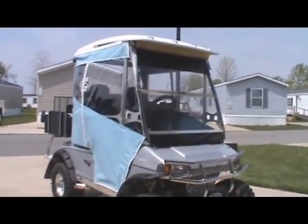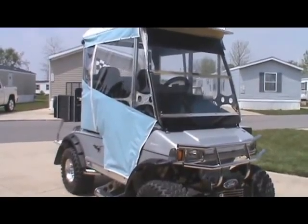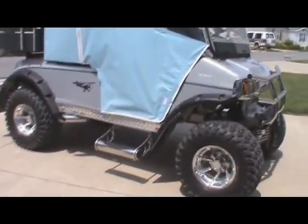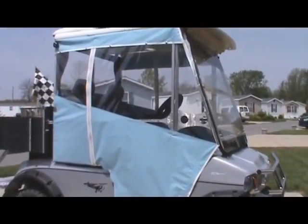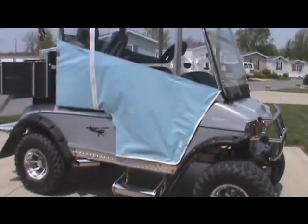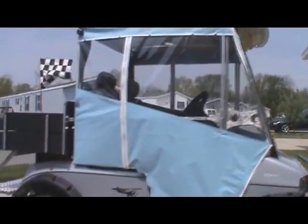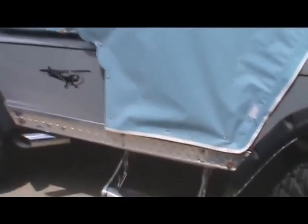Hey, Steve here again. Just wanted to show you one of my other projects. This is a 2002 Club Car golf cart. As you can see, I've done some modifications here. I made these doors for the cart, and I'm getting ready to take them off — pretty warm out here today. I got a set of Baja doors that'll go on it. You can see I added some truck steps to it.